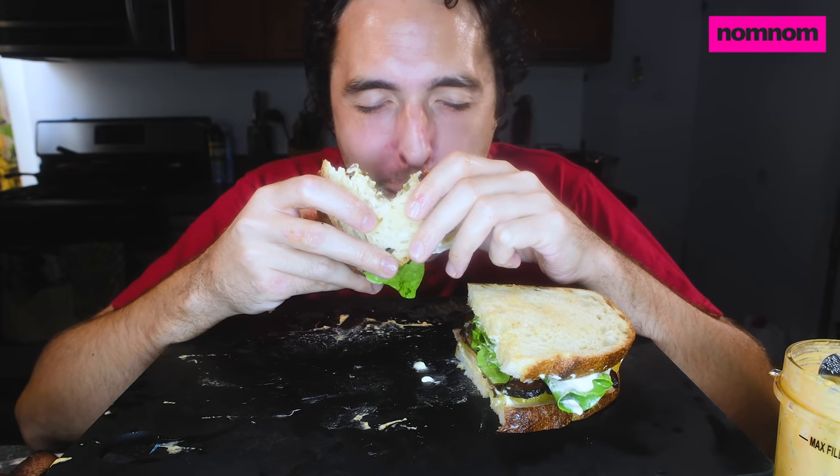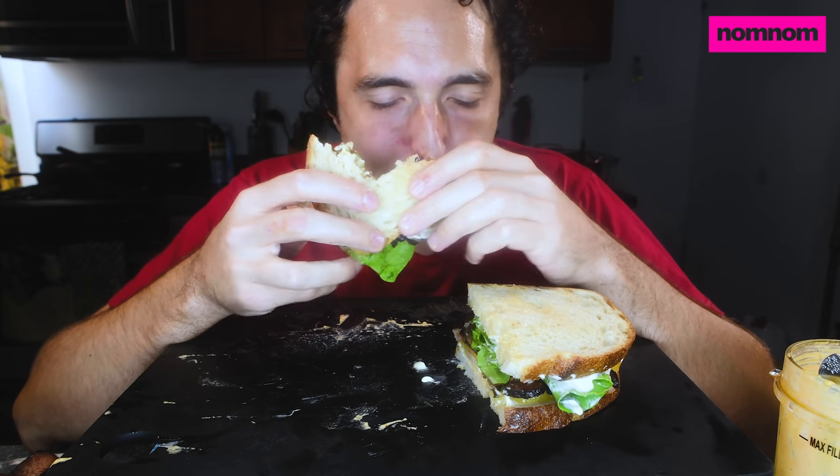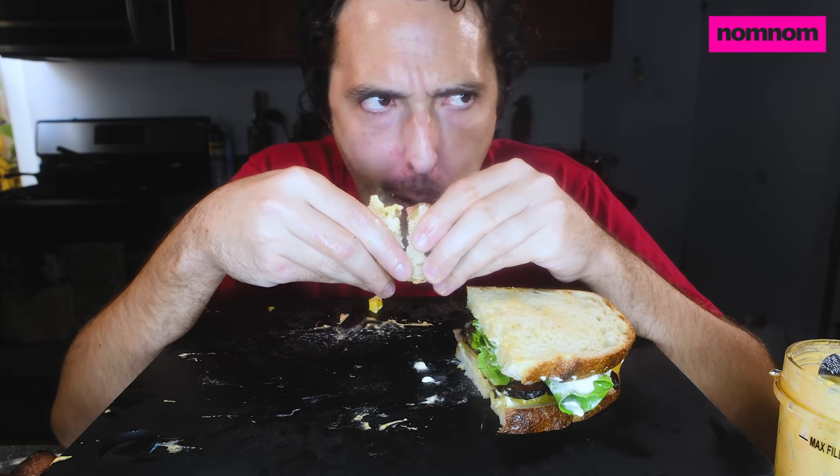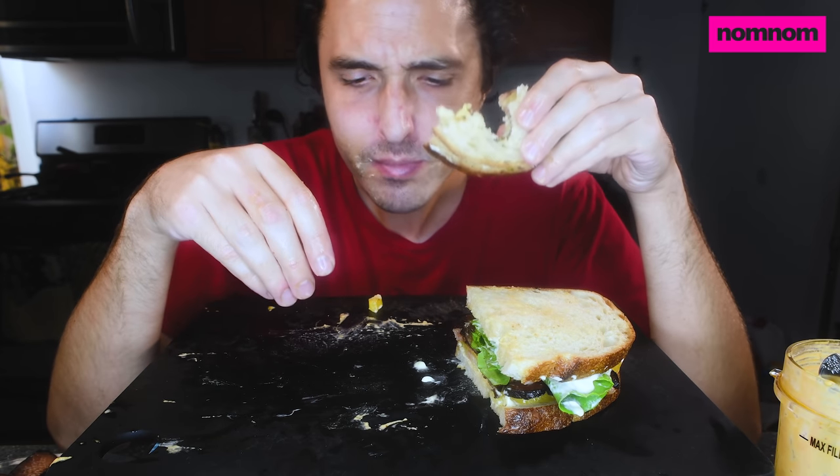If you guys can't tell, this is my healthy meal for the week. Because yesterday I actually filmed a video with a ton of McDonald's and cheese sauce — well, I have to, to pay the bills — even though this is what I was dreaming about eating the entire time. I've been trying to lose a little weight.